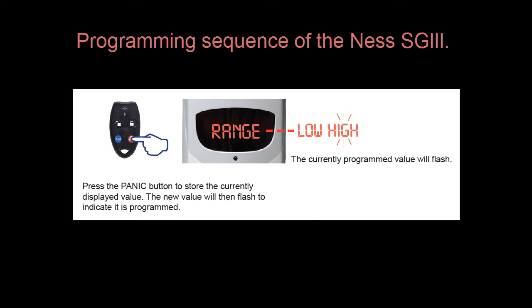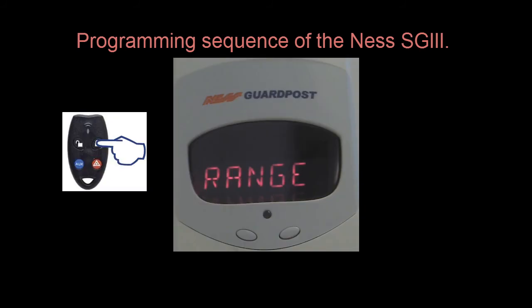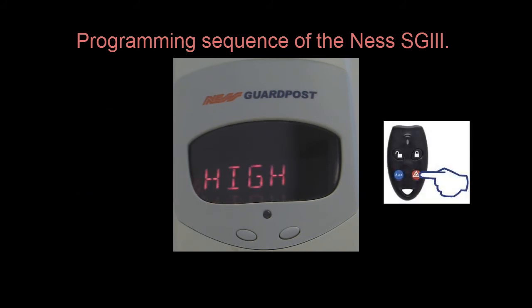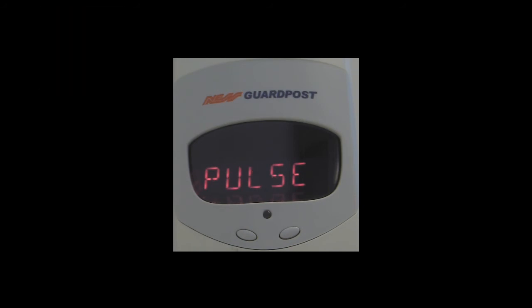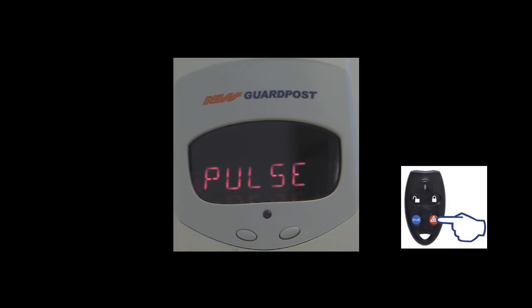The programming sequence is identical as we go through the security guard. Hitting the on button will cycle through the sub-menu options, and the panic button will save that option. Once you have programmed the range option, you press the left button, or the unlock button on the radio key, which takes you to the next option, which is Pulse. Pulse relates to the onboard PIR on the security guard, and it effectively sets how many detection pulses are required before it will activate an alarm. This ranges between 1, 2, 3, and 4, making the onboard PIR more or less sensitive to false alarms. Push the panic button to save this option.